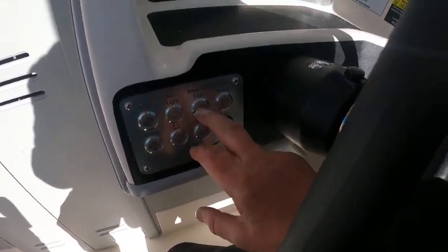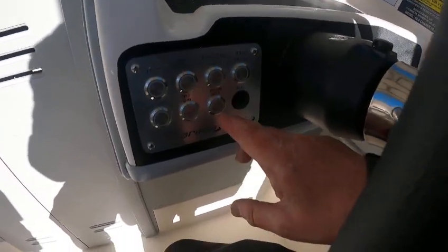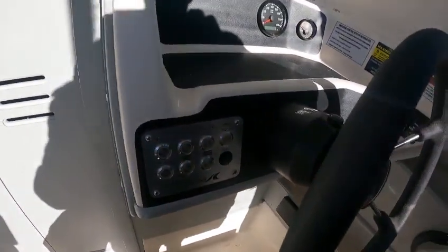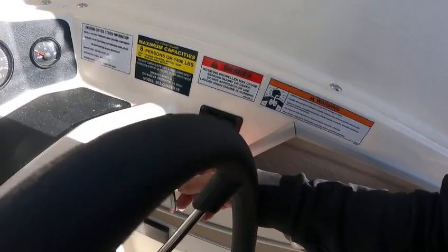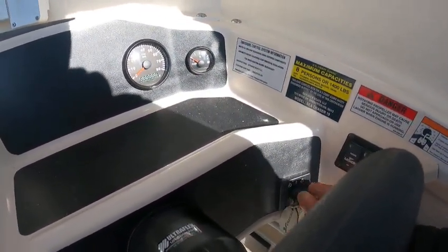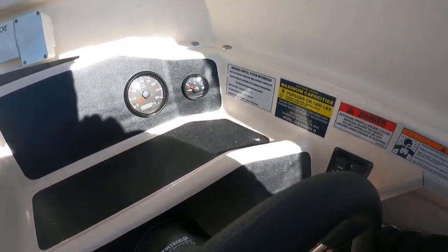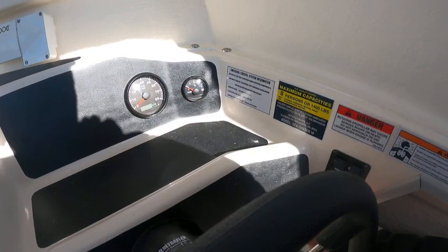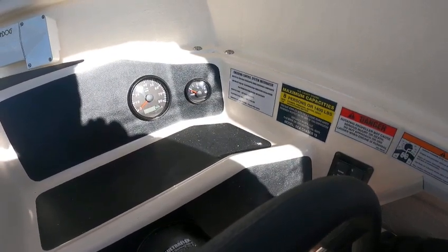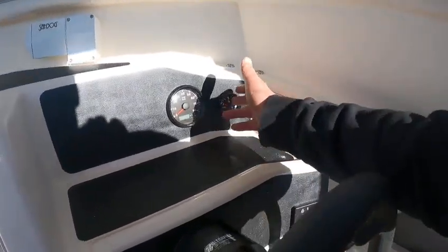Wipers work, push button lights — nav lights work. Board's down, anchor light works, bilge pump works, spreader lights work, the light back there works, trim tabs work, key switch. Fuel gauge — no hours on it, but I don't see it flinching when I turn the key, so I'm not sure on that.